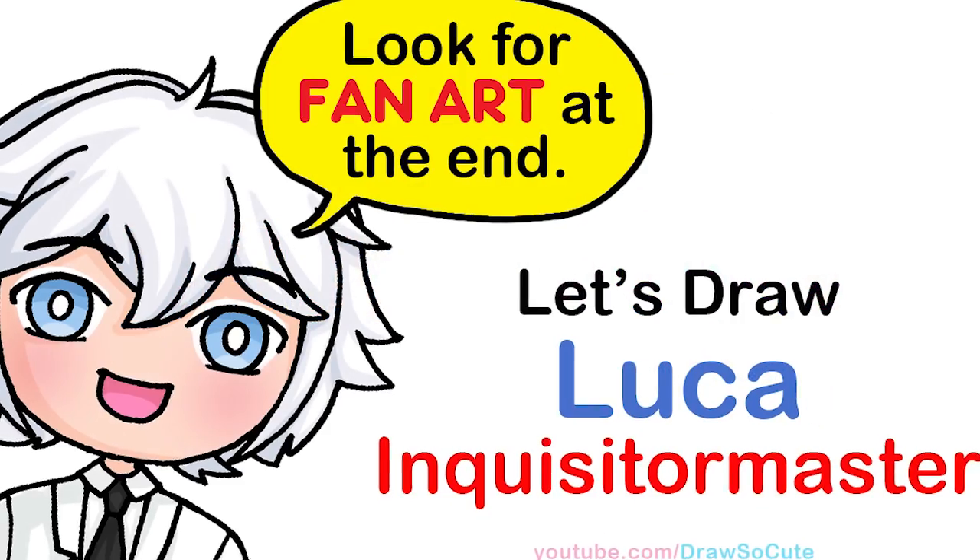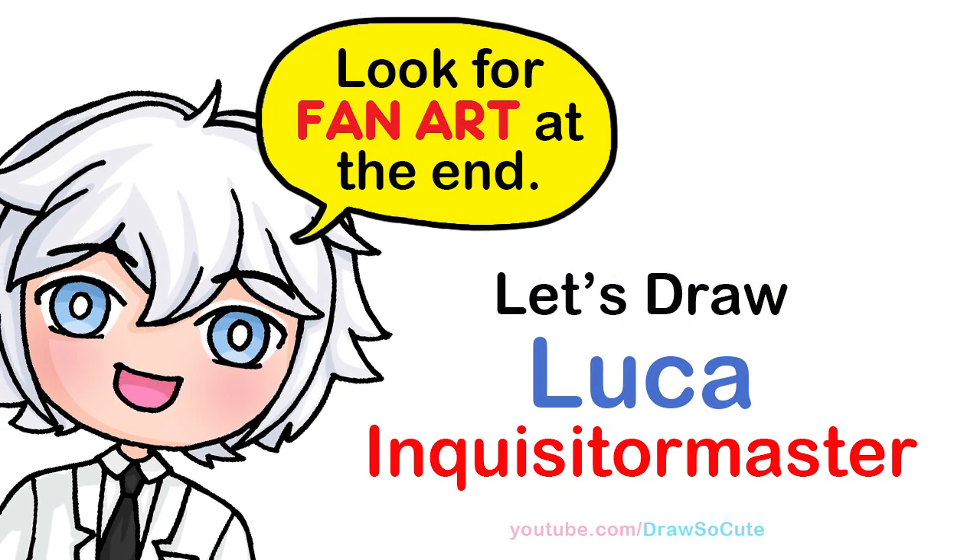Hi Draw So Cuties, Wayne here. Today we're going to draw Luca from Inquisitor Master. So let's get started.